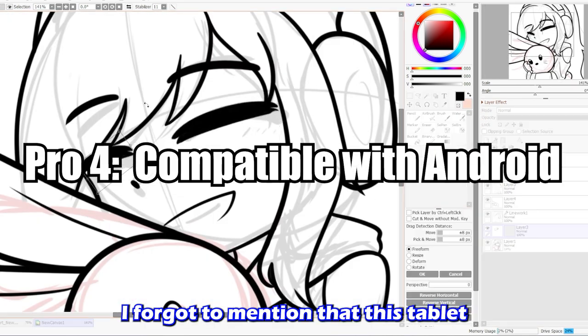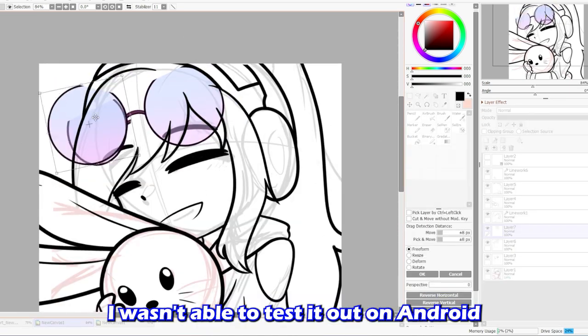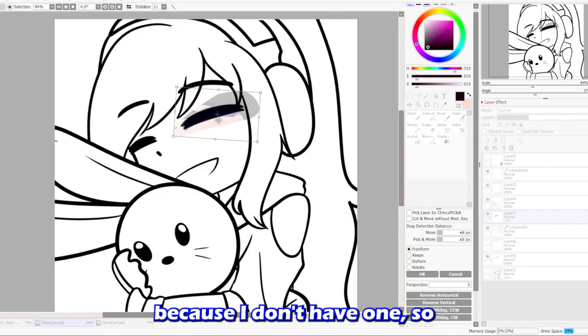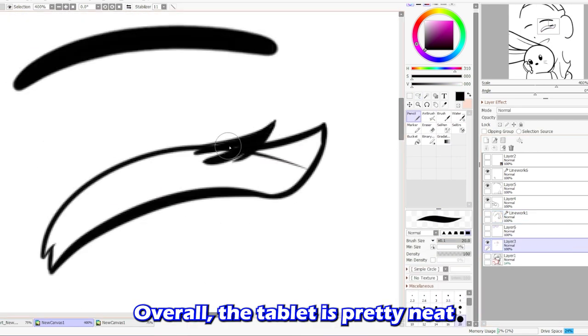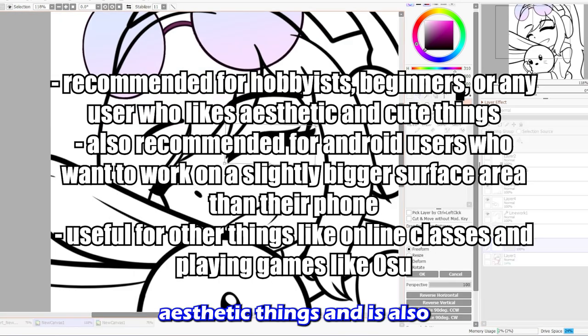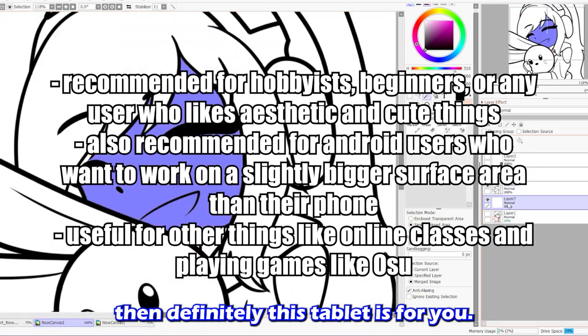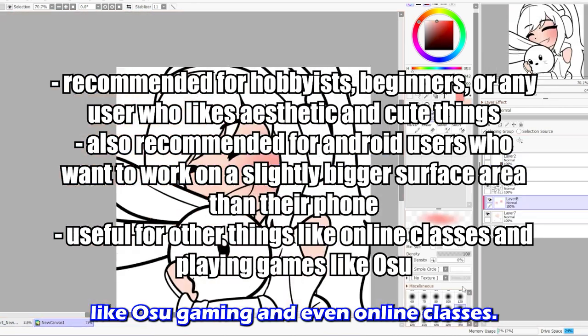I forgot to mention that this tablet is also applicable for Android users. I wasn't able to test it on Android because I don't have one, so I just stuck with my PC. Overall, the tablet is pretty neat and it has a cute design. If you're someone who likes aesthetic things and is also getting started out with art, then definitely this tablet is for you. It's also applicable for other things like osu gaming and even online classes.